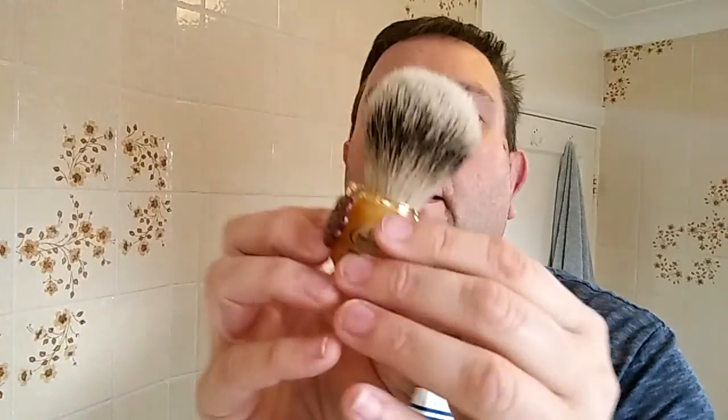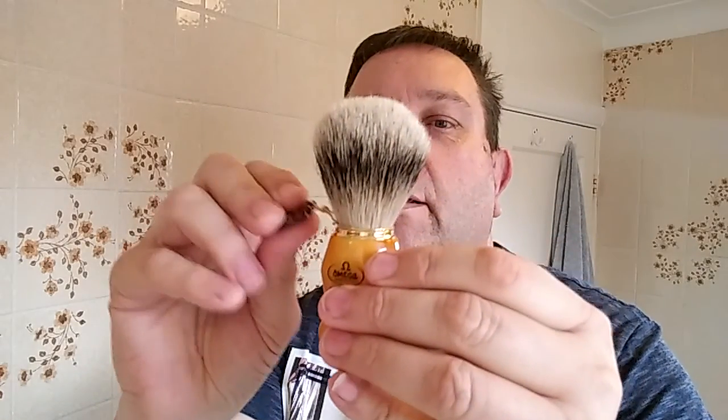It comes with a little elasticated label which has to come off, of course. I've never used this — it's straight out of the box. It's going to be interesting to see what it's like, whether it smells, what it's going to be like. Shall we see?